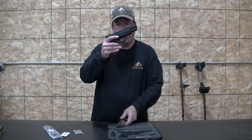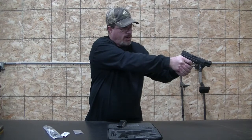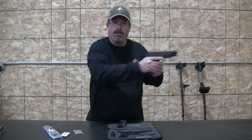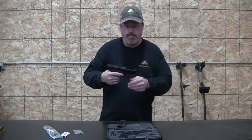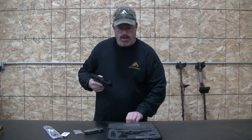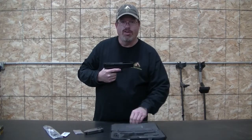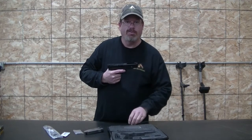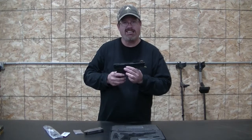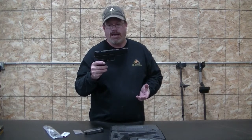Drop the mag out — clear, nobody down range, and the striker is down. It's a striker-fired pistol. Here's the mag; there are two more in the case, and three more coming in the mail for free, so I'll have six magazines for this firearm. For the purchase price, you can't beat that.